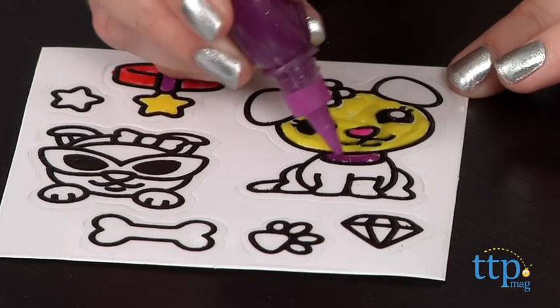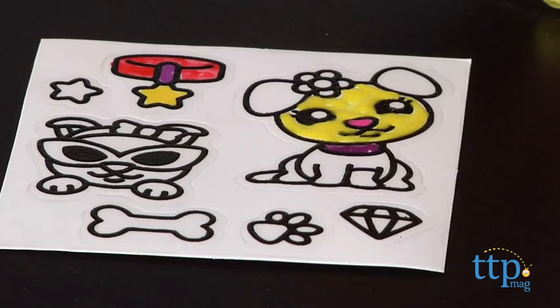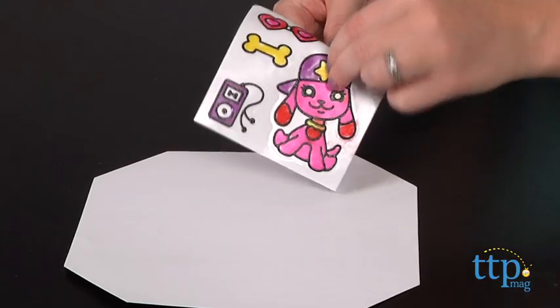Once they're dry, peel off the stickers and place them on any smooth surface. So kids can decorate windows, notebooks, and a whole bunch more with these stickers.